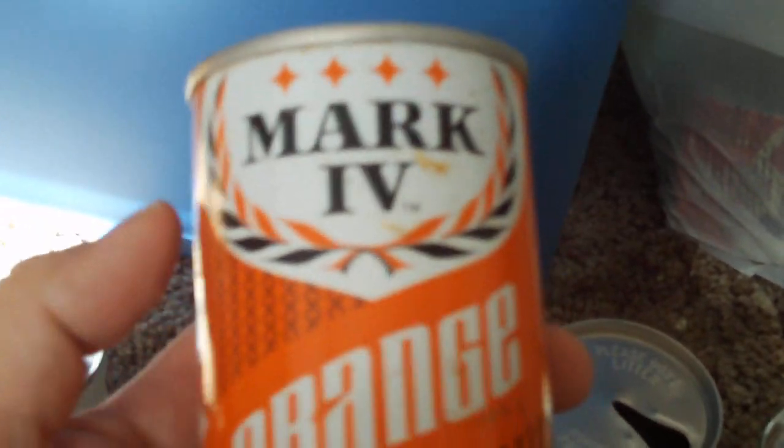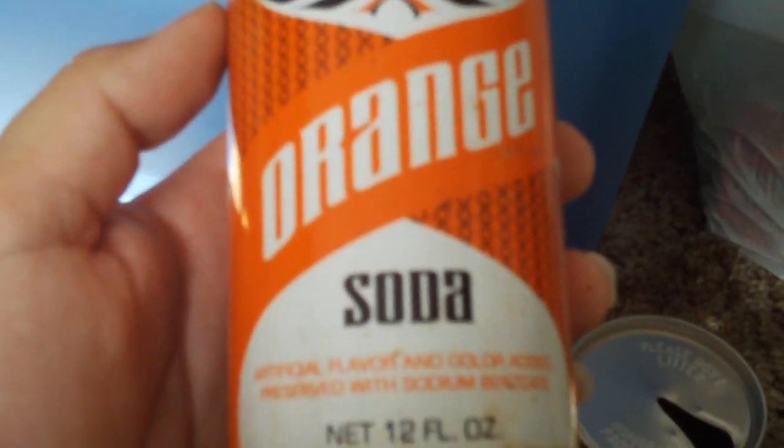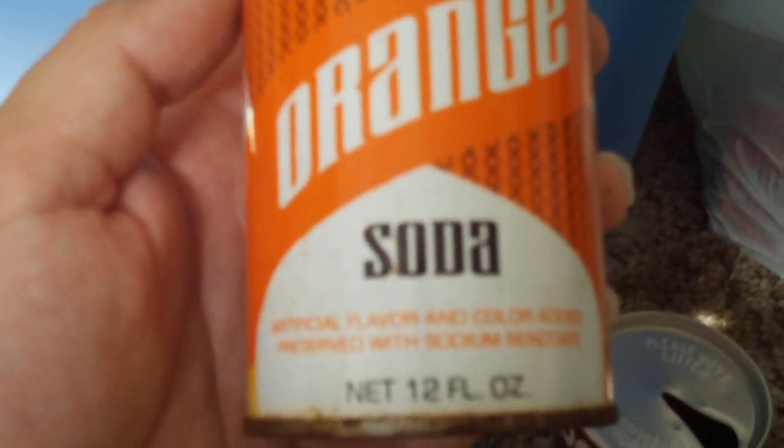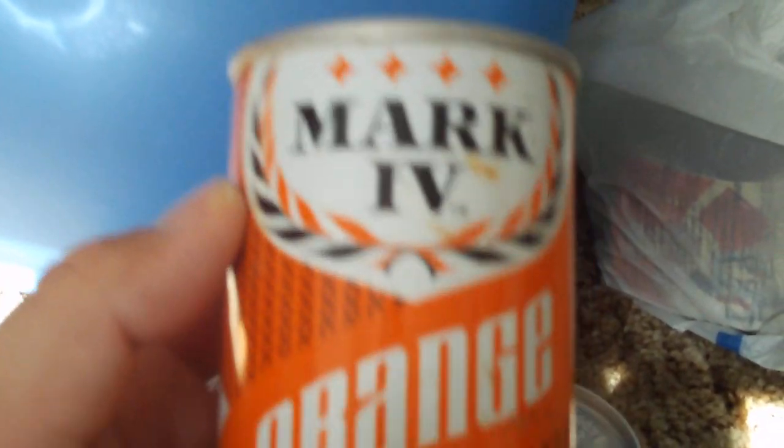Next one we have here is a Mark Company orange soda can. That one's got a little bit of rust, but still pretty cool nonetheless. I'm thinking that might be, like, late-60s, maybe.